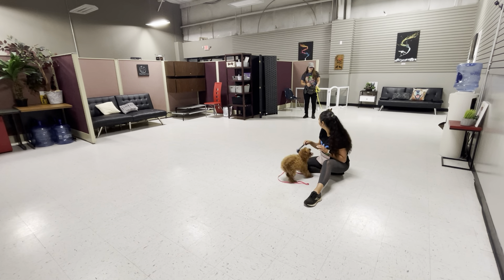Walk. Ready? Sit. Sit. Sit. Hey. Walk. He doesn't know how to use the pressure. Yeah.